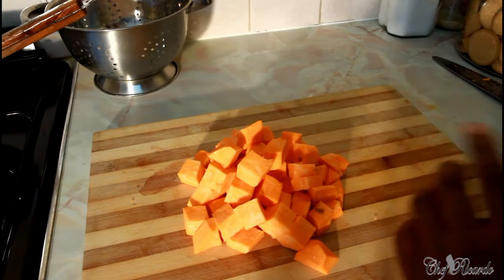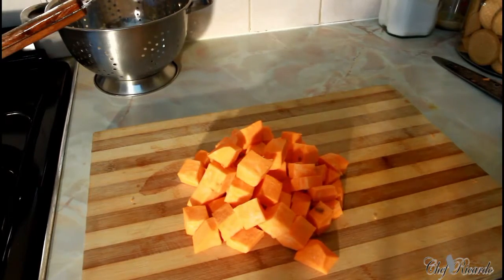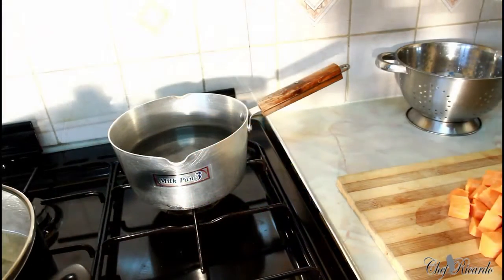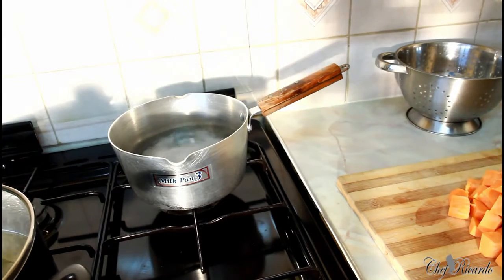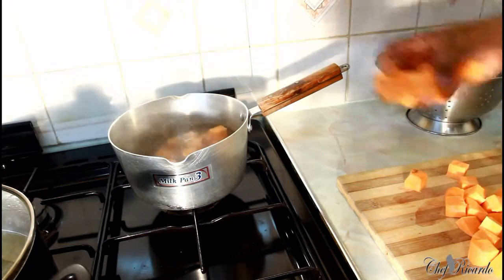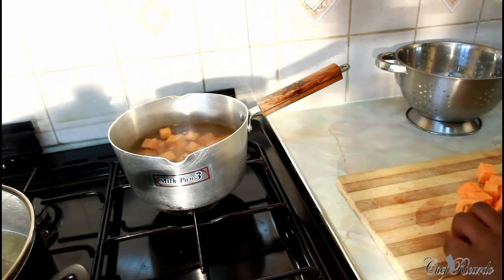I'm going to cook this — not to make them mashed. Right over here I have a pot with some water inside, as you can see the water is starting to get hot. I'm going to put a pinch of salt inside of the water and then put in my potato.